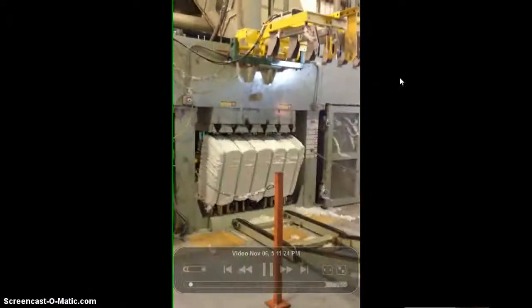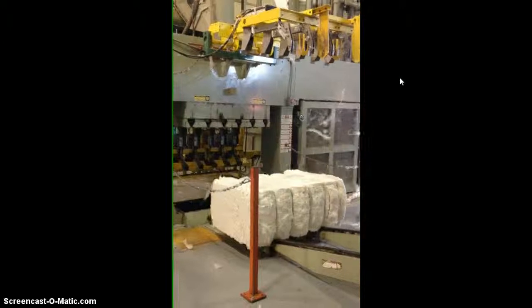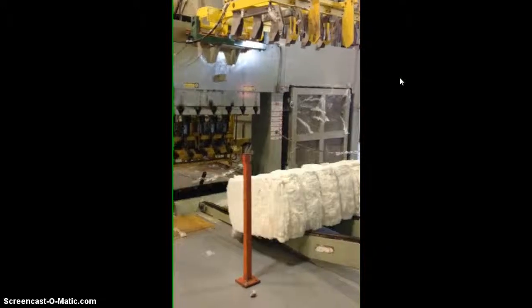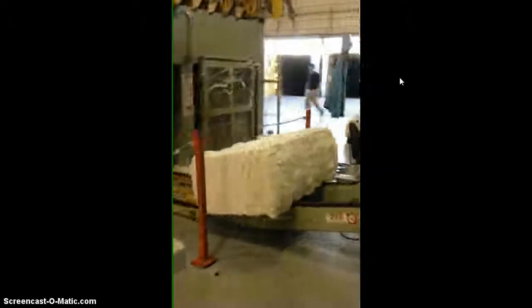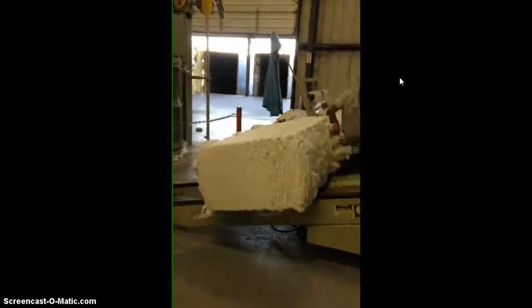After it's cleaned some more and traveled through any other tubes and pipes, you can see it comes out. It's pressed — it's just cotton now, there are no seeds in it. It's cleaned, pressed, and wrapped, and it's going to come up through here.